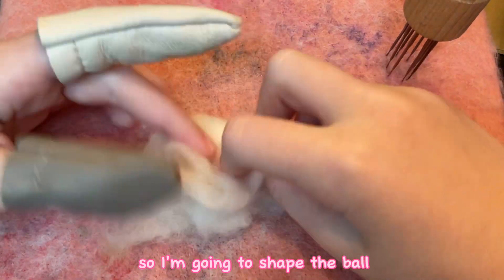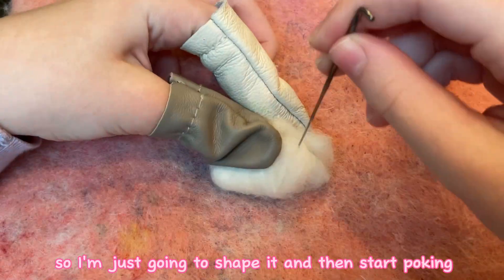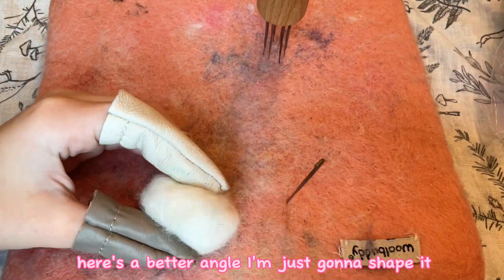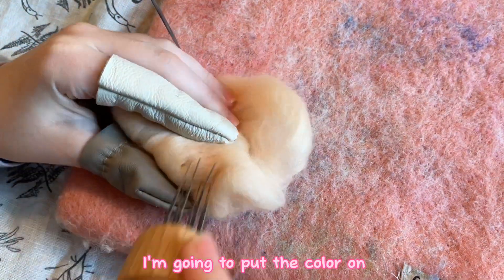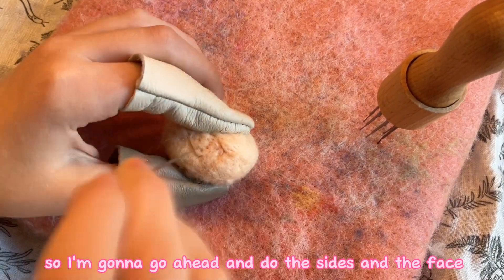I'm going to shape the ball, just going to shape it and then start poking. Here's a better angle — I'm just gonna shape it, trying to do a flat shape for a blondie. I'm going to put the color on. I'm gonna make it a heart shape, so I'm gonna go ahead and do the sides and the face.